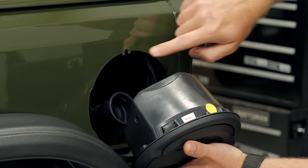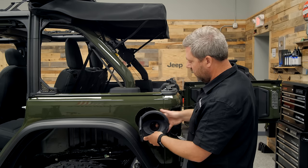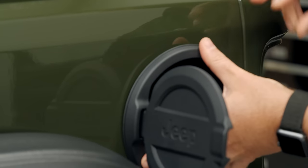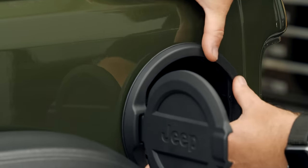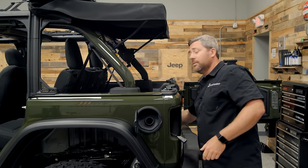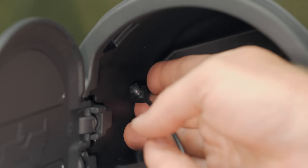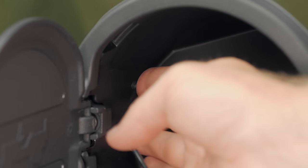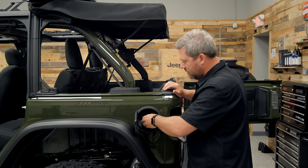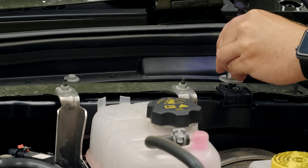To get this installed, it's simply going to push right into place. We've got a notch on the top here that's going to align with a notch in the body of the Jeep. Push that grommet right over the fuel filler neck, align that notch on the top, and push it until you hear it click. Last thing we need to do is grab our fuel cap and pop that tether right into the hole on the inside, then reinstall the cap. Then we can move on to our auxiliary switch kit.